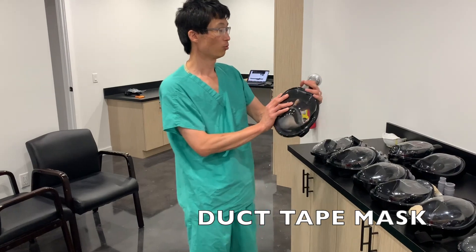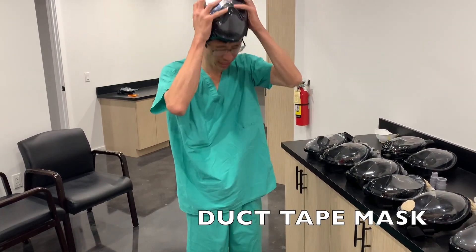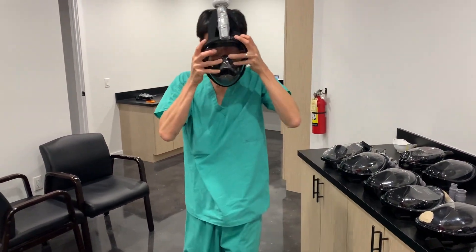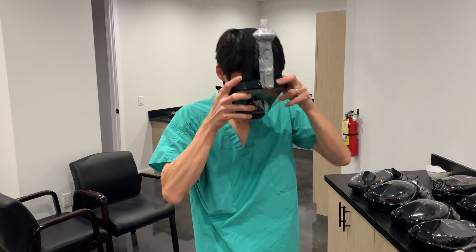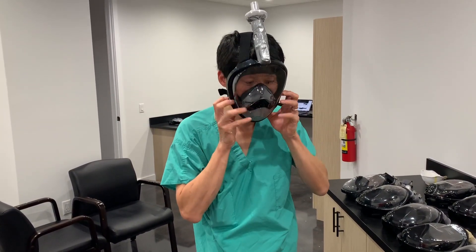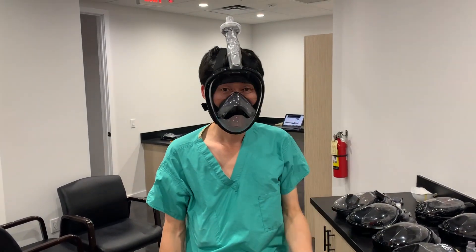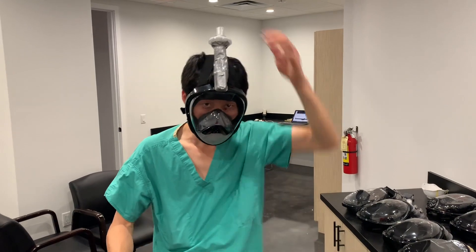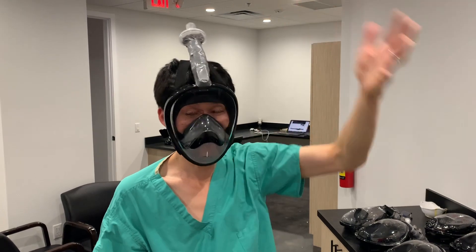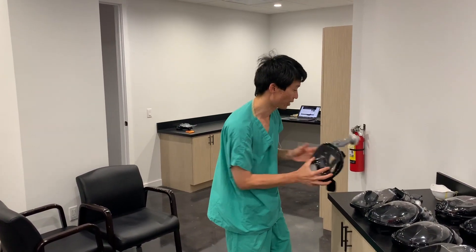This is our rendition of a mask with duct tape. Duct tape definitely passed the test.